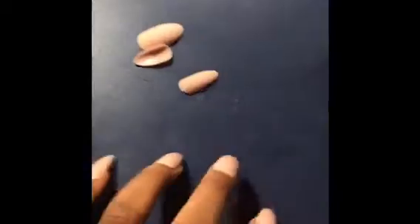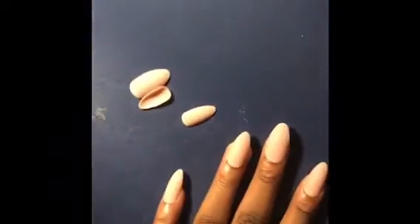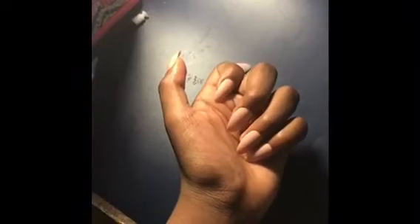So these are like a nudish color. A nudish — I don't know what color they are, but that's what they look like. They're like, I think they're called false nails.